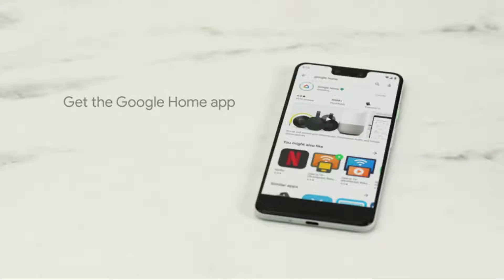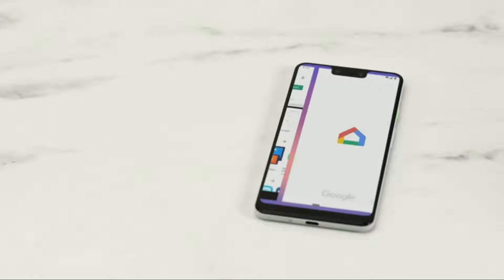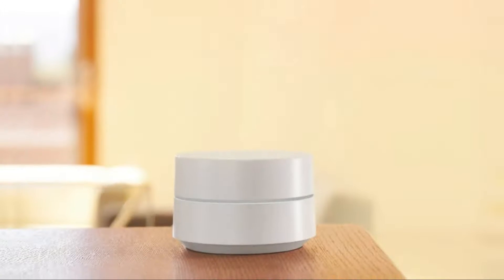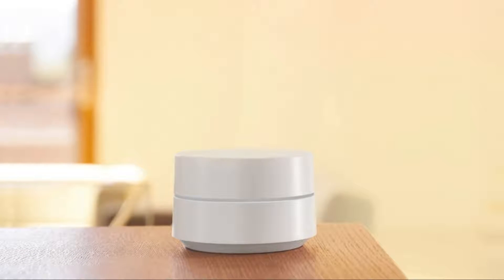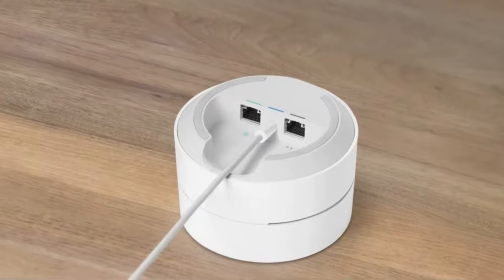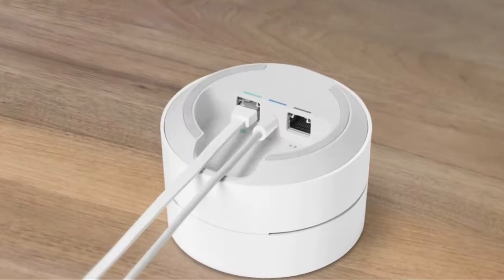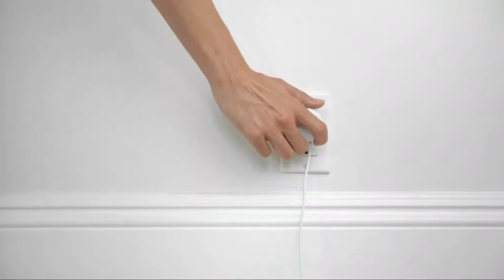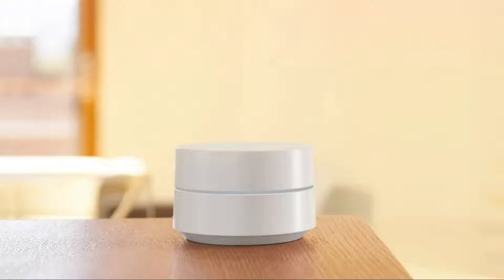If you don't have the Google Home app already, download it from the Google Play or the Apple App Store, then set up a home for your devices. Let's set up your first Google Wi-Fi point. Place the device near your modem and in plain view, like on a shelf or a TV stand. Avoid putting it next to objects that could obstruct it. Connect your power cable and Ethernet cable to your Wi-Fi point, then connect the other end of the Ethernet cable to your modem and plug the adapter into a power outlet. Wait about a minute — the light will slowly pulse blue when it's ready for setup.